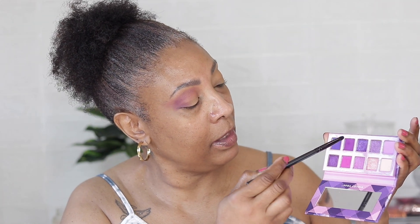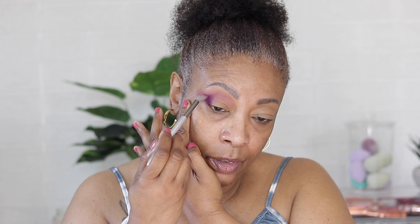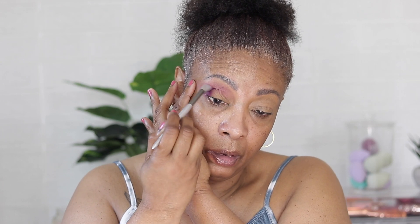Very pretty. Let me get this point of this pencil brush — we're gonna go back into the purple because I kind of want to intensify that just a little bit more. Then we're going back in with the fluffy brush and just blend this all out, keeping it right in that crease.